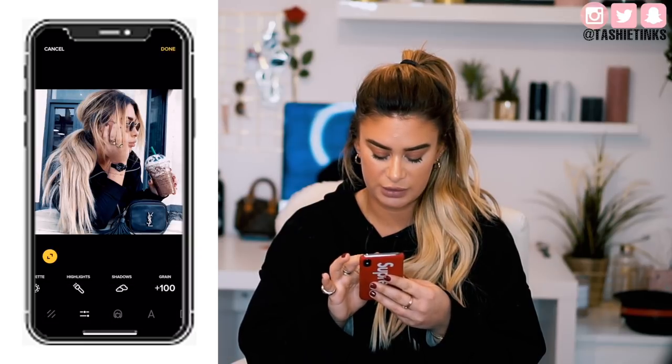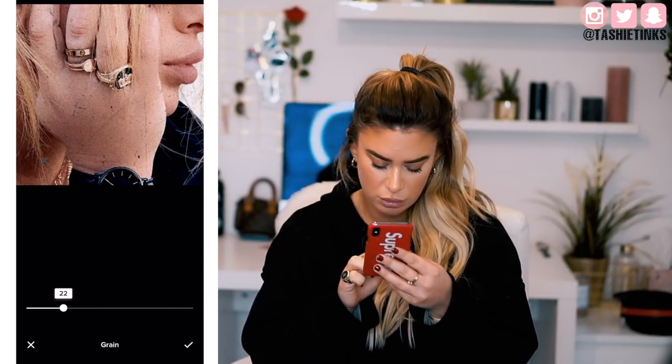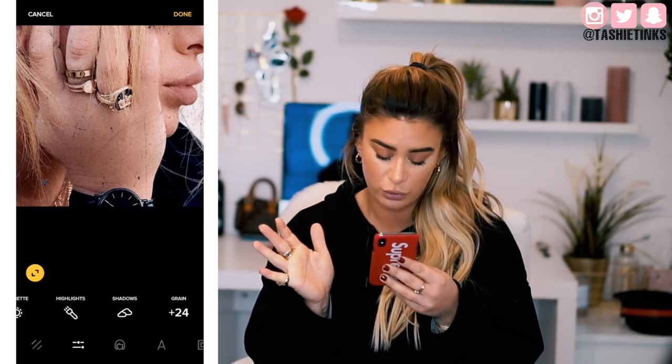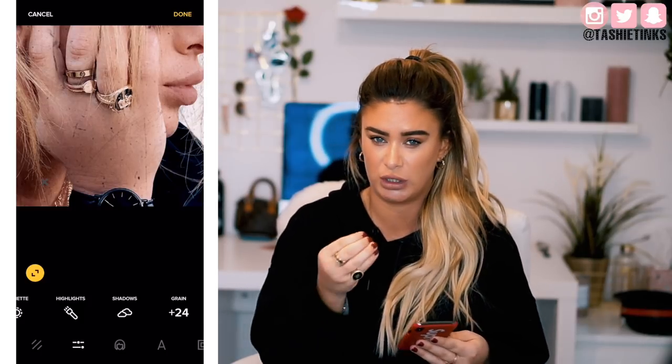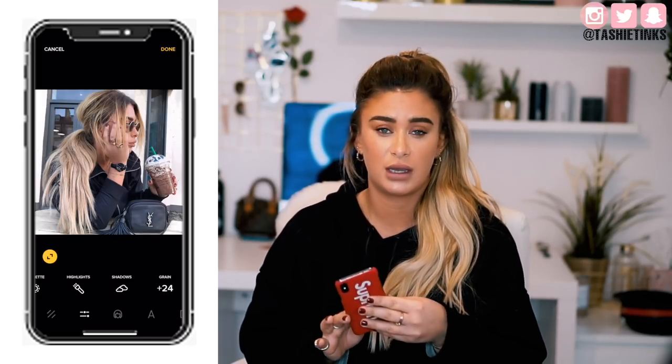Let me just zoom in a bit on this image so you can see a bit clearer. So this is at full 100% and this is nothing. Nothing is just clean and crisp and clear — that was the original photo. And if I push it all the way up, it's super, super grainy. I personally usually have this around 24 or 48 depending on how much grit and grain I want on the photo. And you can see here — this is the before photo, before the filter and any editing whatsoever — and then this is after. It's a lot more contrasty, a lot more grainy.